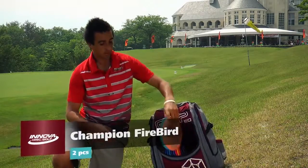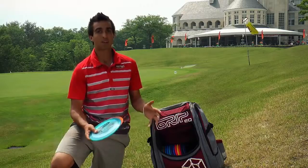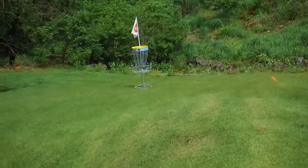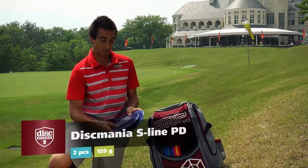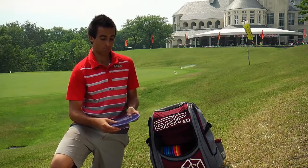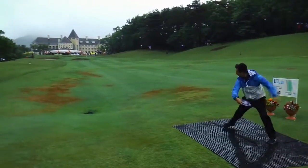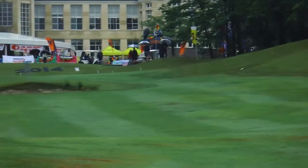Next, my fairway drivers. I carry two Champion Firebirds — they fly exactly like the 175 partners, so these are sticking in the bag. Next, my S-Line PDs. The PD is one of my favorite drivers when I'm back home. I like to throw the C-Line, but here the grip — you just can't beat it. Both are probably going to be my go-to's out here; you'll be seeing these two a lot.